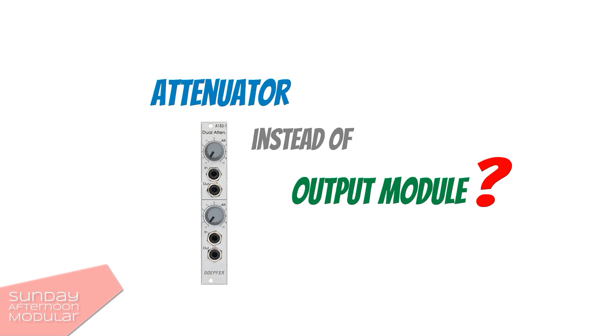Now I hear from a lot of people: wouldn't it be sufficient to just lower the signal with an attenuator before it goes out to a mixer or audio interface? Well, yes and no. Basically you can use an attenuator to lower your signal — output modules don't really do a different thing, they lower the signal. But when do you know that it is on the right level? Output modules will always set it to line level no matter what, so you don't have to care about it and are on the safe side. At the end it's up to you which way to go, but I definitely recommend an output module.